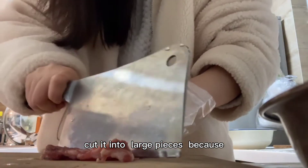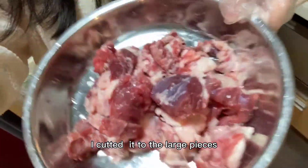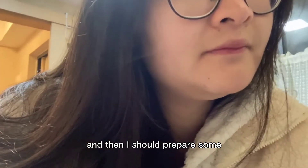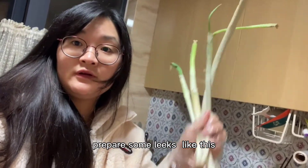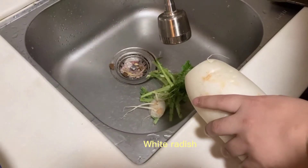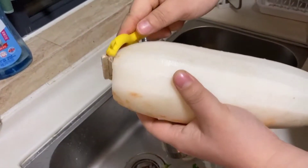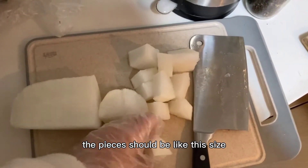Cut it to a large piece, because after you heat the beef it will shrink. Now you can see I've cut it into large pieces. Then prepare some large onion like this, also some ginger, and pepper. Now prepare the white radish — the pieces should be about this size.